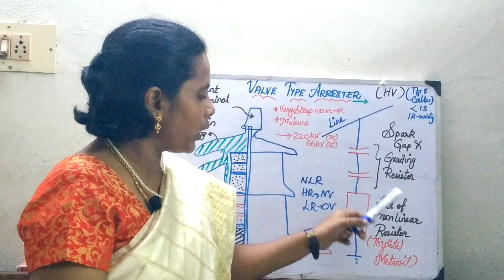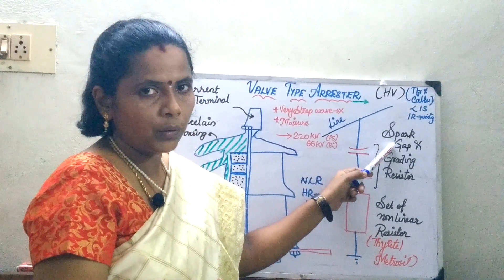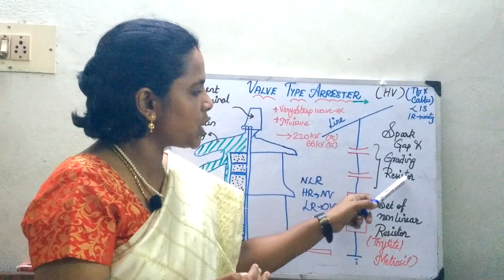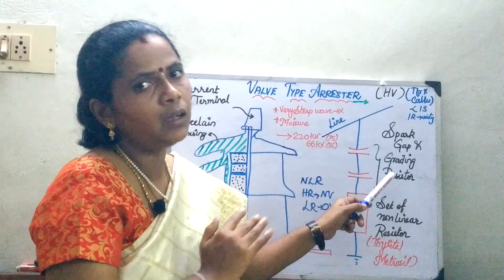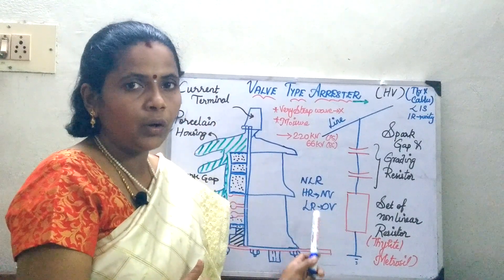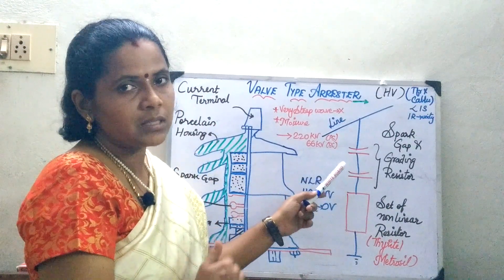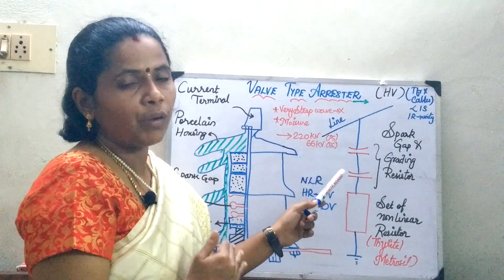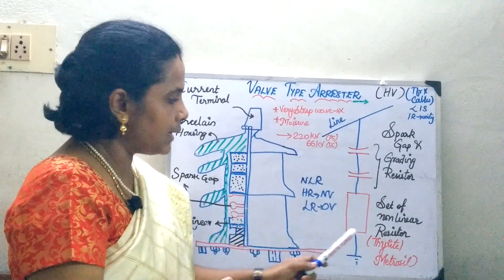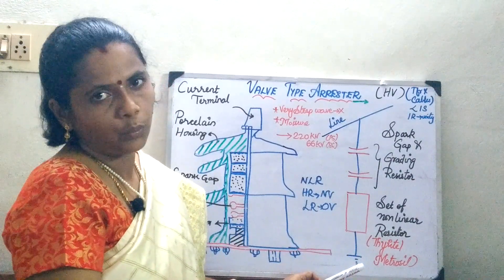This valve type arrester is made of a material called thyroite or metrosyl. The spark gap distance is adjusted so that under normal voltage it does not create sparking of the gap. Grading resistors are used for linearizing the voltage level, and the nonlinear resistor made of thyroite or metrosyl provides low resistance during over-voltage. Under normal conditions, the gap is non-conducting because sufficient energy is not there to cause a breakdown. Whenever a fault or over-voltage occurs, the high voltage causes spark-over of the gap, and the resistor offers low resistance, draining the high surges to the ground.